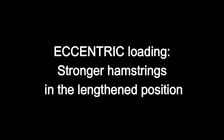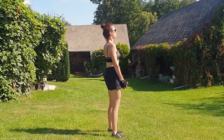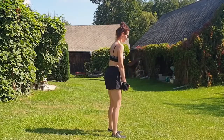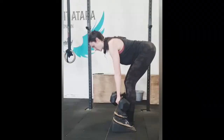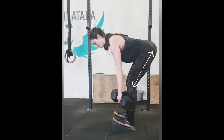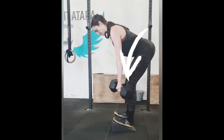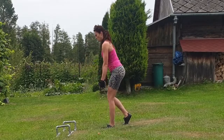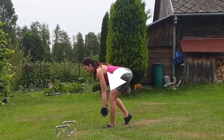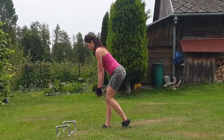The next step, which works simultaneously, is building strength in the hamstrings in the lengthened position. This is called eccentric loading — moving the origin away from the insertion while also working with load at the same time. Start with light weights, executing a pelvic tilt — sticking your butt out. Use a mirror or feedback from a coach to watch your form.